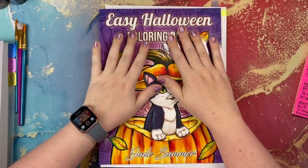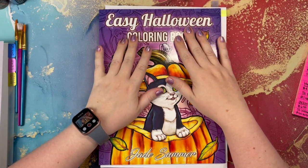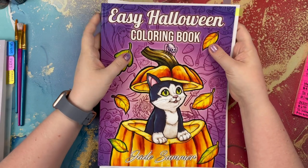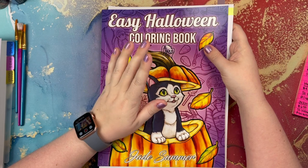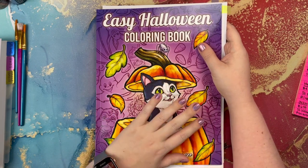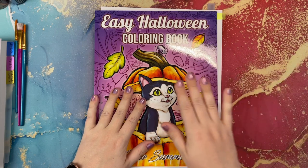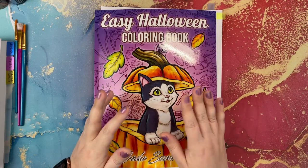Hello everybody and welcome to Lauren Loves Color. This is Lauren, and I have a requested video for you today. After I posted my completed pages video, a number of people requested to see how I apply dragonfly glaze. So I thought I would do that on camera and give you some tips and tricks, information about dragonfly glaze, how I use it, what tools I use, and where to get it.